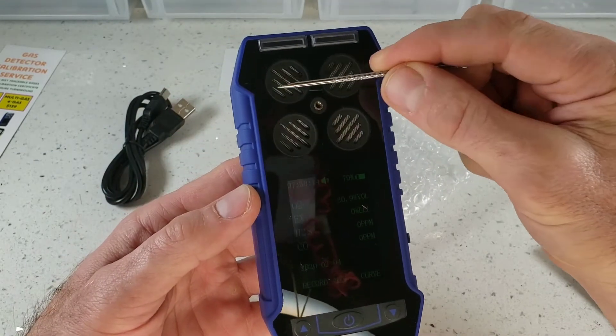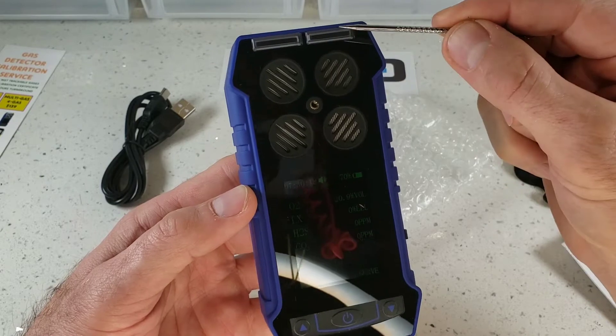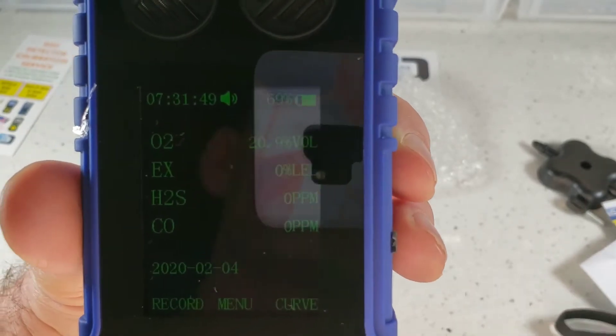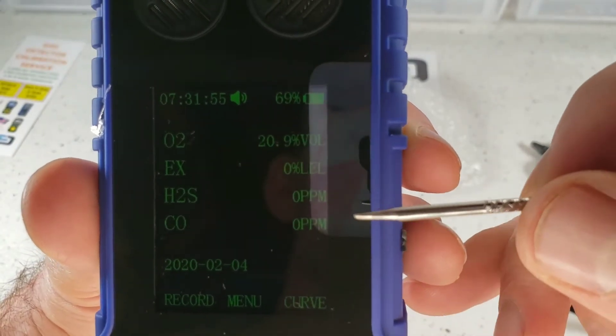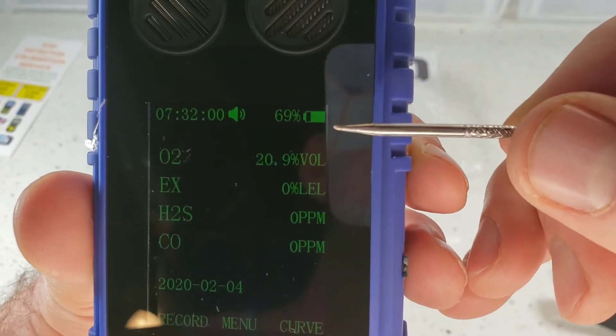At the top we have our four sensor grills, the screw for the calibration cap, and up top our red LED. On the main LCD screen we have our oxygen level at 20.9% in fresh air, combustibles EX at 0% lower explosive limit, and hydrogen sulfide and carbon monoxide at the bottom. We have date, time, and battery level.